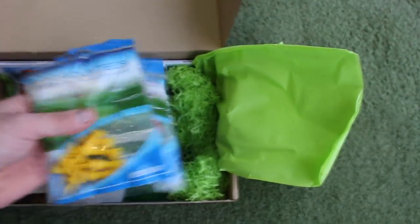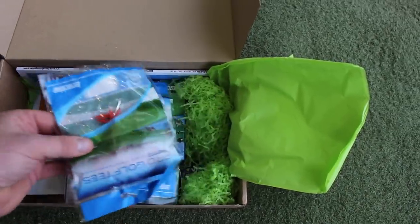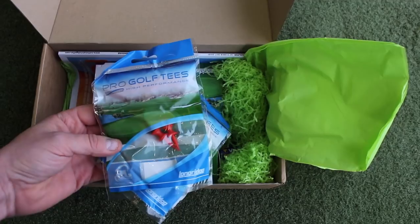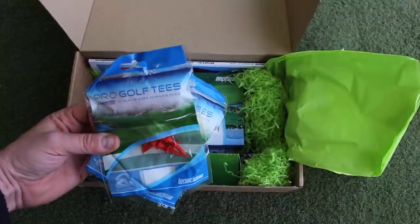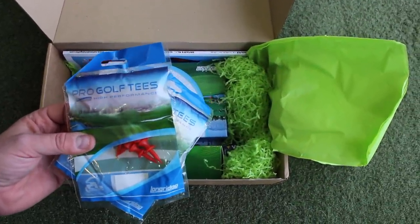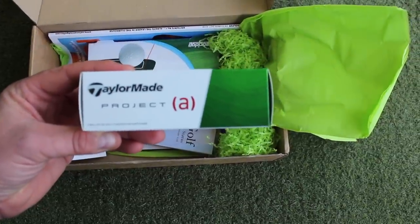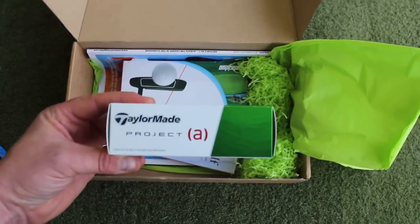So we've got a couple of different bags — the yellow and the red tees. I've done a video recently about how using the correct tee height can really help with your driving, so that will be worth having a quick look at. These aren't the exact colours of the tees, but you will see benefit from putting a controlled-height tee in the ground. We've also got some TaylorMade Project A golf balls — a good golf ball that might be something new you'll play on a more regular basis than your current golf ball.